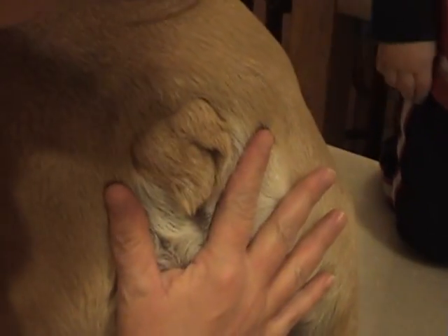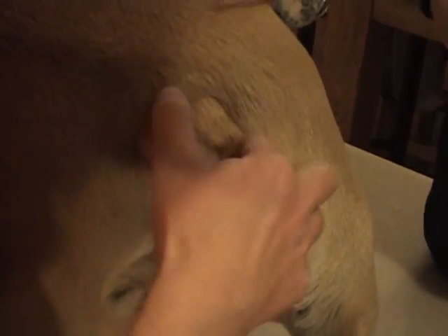Okay, you can see Molly has a very short little tail here. You would think nothing of it, right? Looks great. Well, if you reach up underneath her tail, you can see she has a little space there.